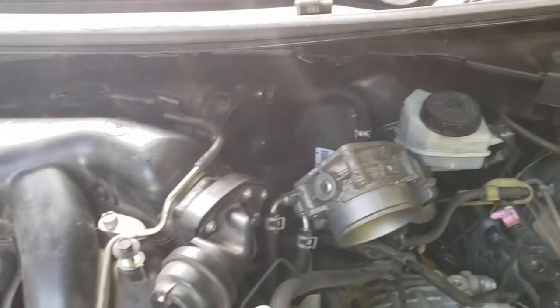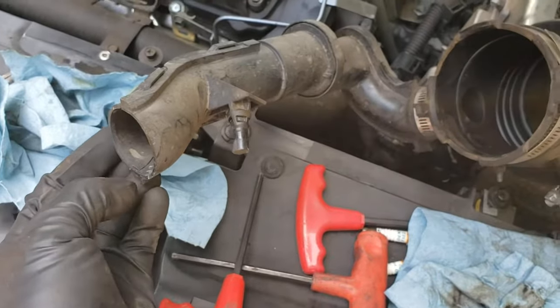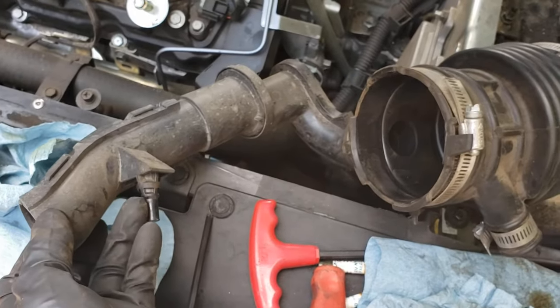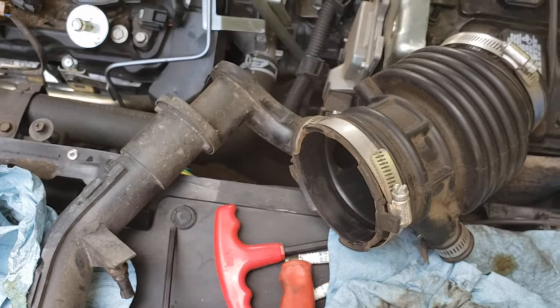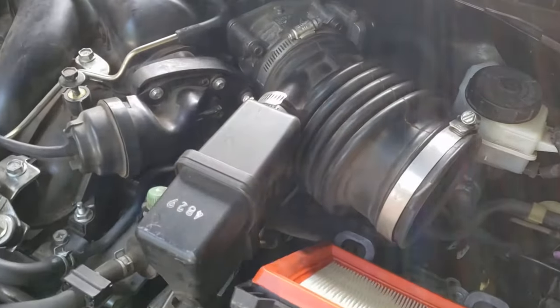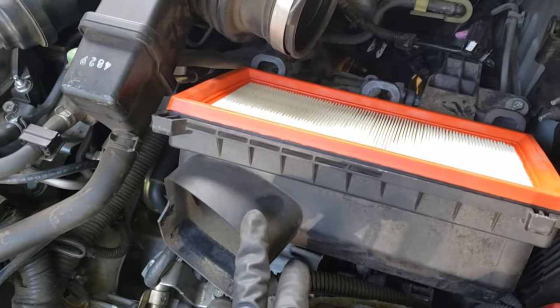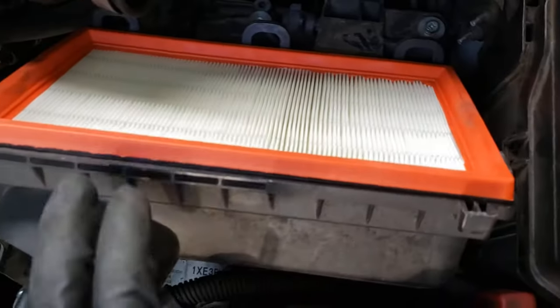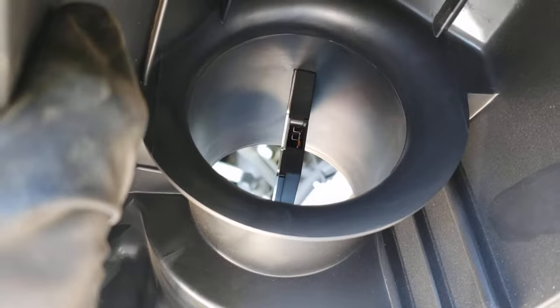Once everything's hooked back up, reattach the throttle body to the intake manifold with the four allen head bolts. Take the intake snorkel and put it back on — it has a little piece that goes around the back of the engine. The air silencer side doesn't connect to anything; just feel around the back and pop the silencer into the grommet, then tighten the one clamp through the throttle body. Put the lower air cleaner housing back in, install a new air filter, and on the top half of the air cleaner use mass airflow sensor cleaner — not brake cleaner — to spray out the MAF sensor. This all helps improve performance and gas mileage during the tune-up.